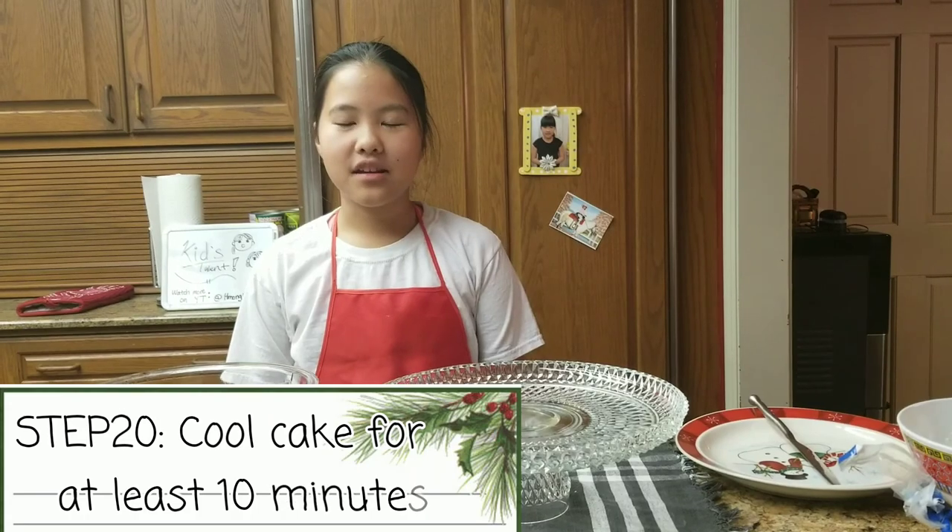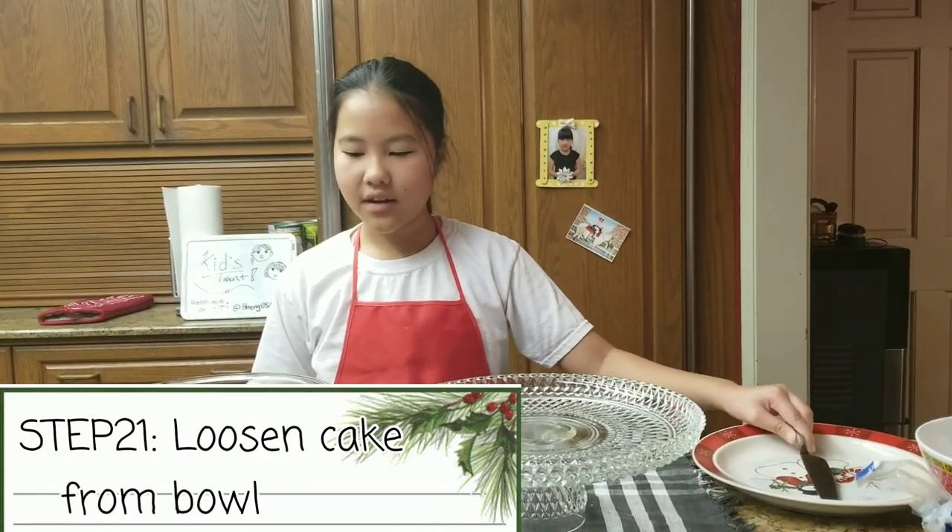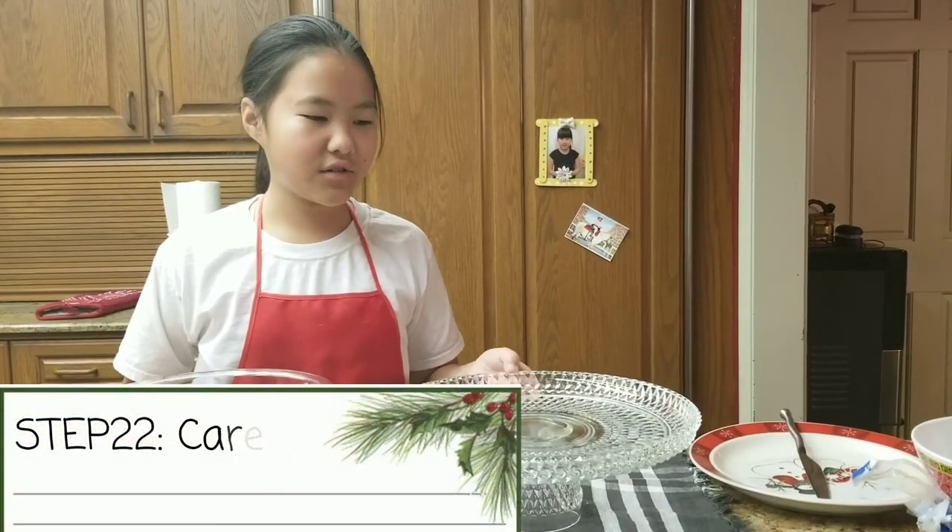After you are done baking, you are going to let your cake sit for 10 minutes. When it is done, you are going to loosen it with a knife. I have already done that, so now I am going to flip it over onto the tray.